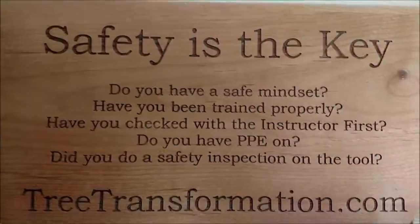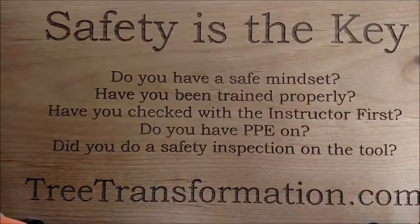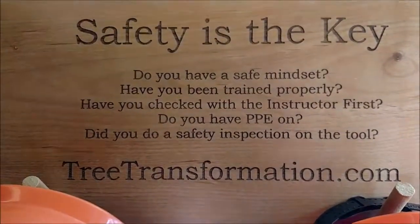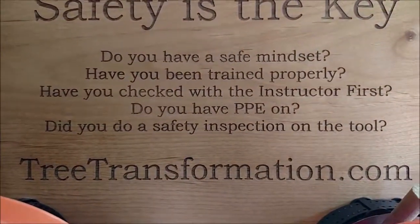Let me just review that. Safety is the key — you want the key to the mill? Be safe. Do you have a safe mindset? Have you been trained properly? Have you checked with the instructor first? Do you have your personal protective equipment on? And did you do a safety inspection on the tool?